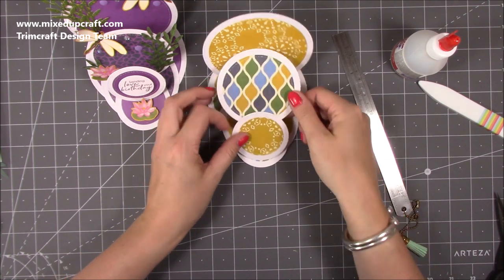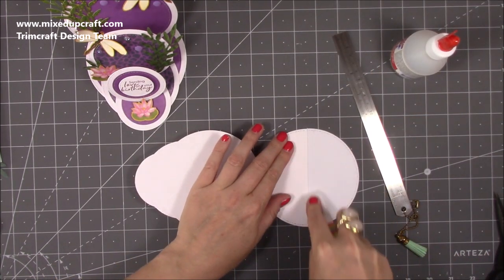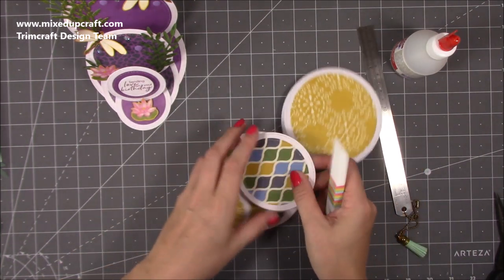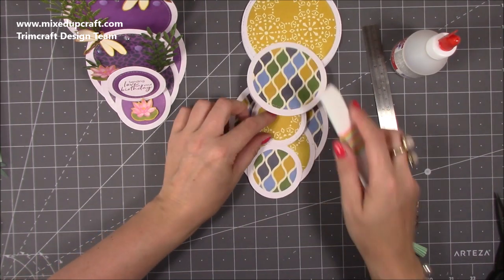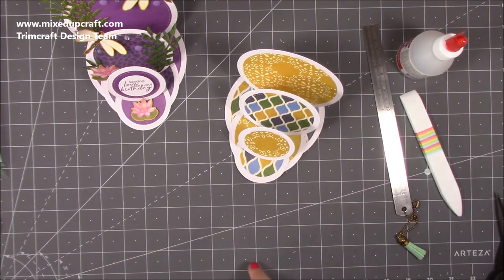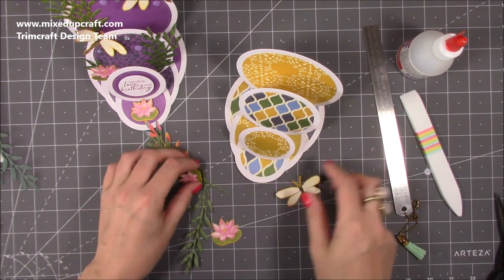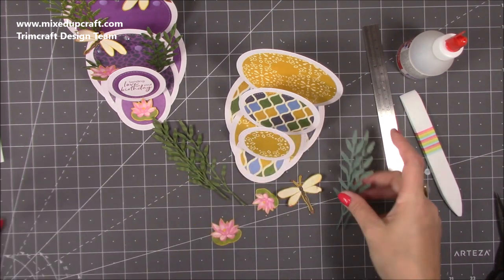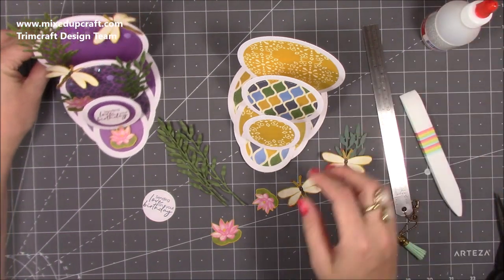Now it's the fun part — the decoration. I'm going to use a water lily for the stopper at the front. I've gone ahead and cut all the pieces: I've got my dragonfly, all this greenery cut with that die, done in another colour for the other side. Stick your stopper down first because that keeps everything together. I'll put this all on high speed and then show you the finished result.